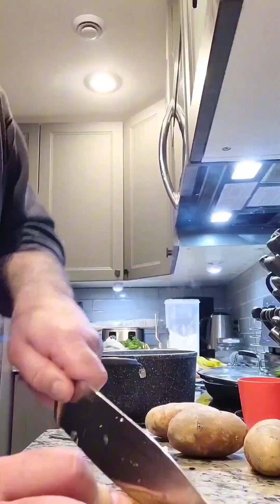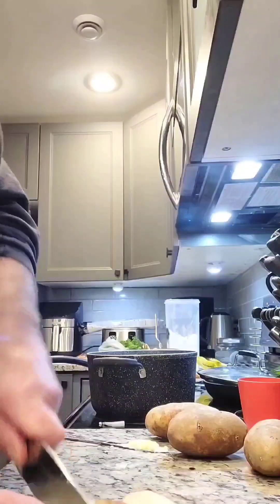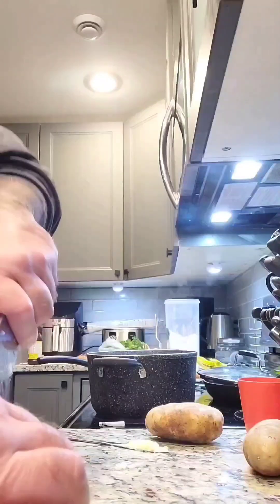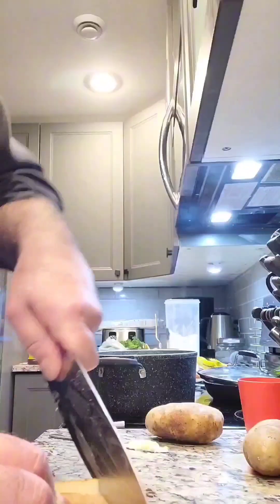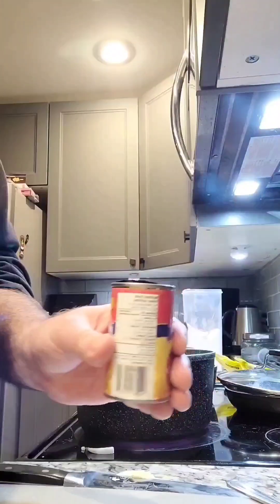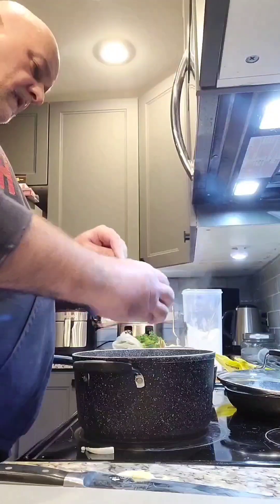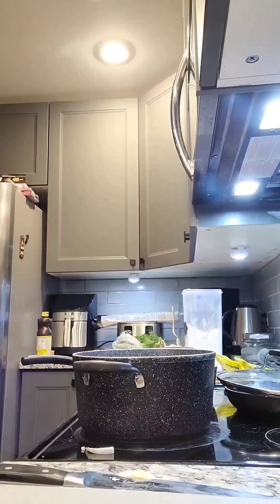When that starts getting ready to boil, get your potatoes and start cutting those up. Depending on what size cubes you want is up to you — I do medium size cubes myself. I don't take the skin off, but if you don't like the skin then take it off. I do four potatoes — you can do two if you want, but I like a large pot of stew. Then I take a can of tomato paste, open it up, and put the entire can of tomato paste inside the stew, then stir.